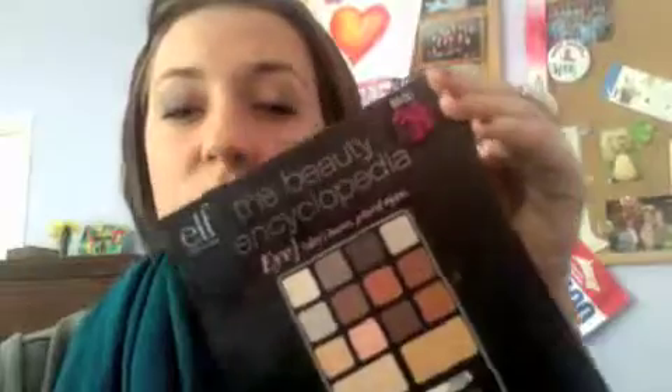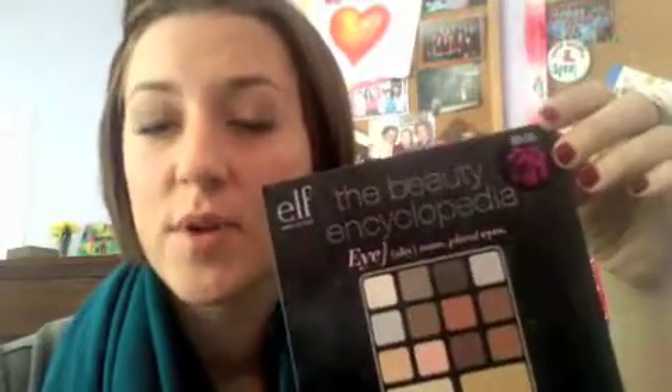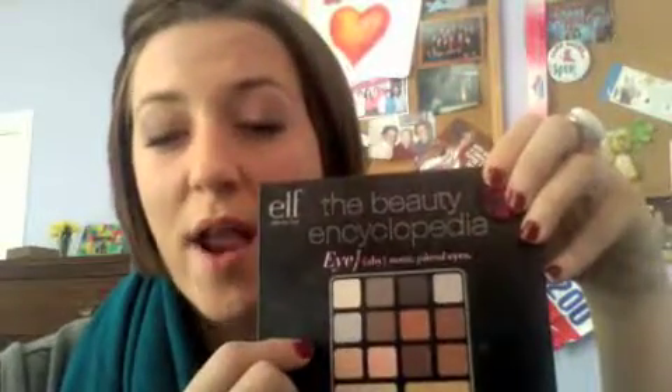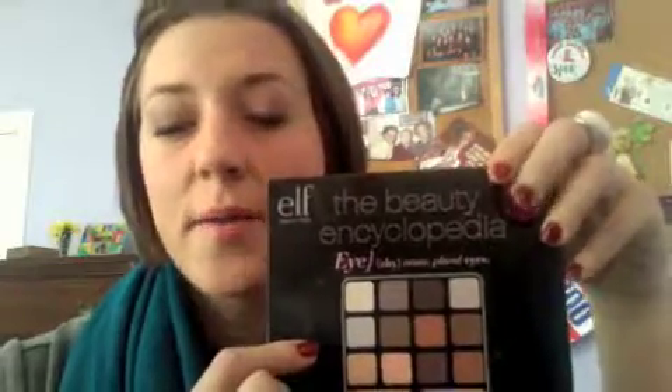The first thing I'm going to do is a series on how to apply eyeshadow using ELF's super cheap $5 beauty encyclopedia for the eye. This palette is perfect because it offers a wide variety of basic shades. It's got a white, a light gray, a silvery dark gray, all your brown shades, a green, and a blue. It comes in this case — I've reviewed that before. It's really great, easy to use, and it's only $5, so that's really cool. We're going to do a couple posts on that.